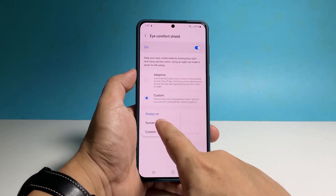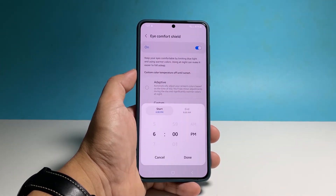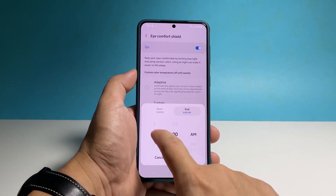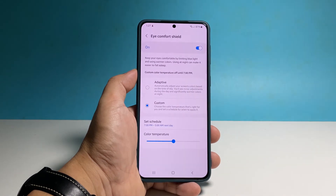To set a specific time, select Custom and then enter the start time and then the end time. Once finished, tap Done to save the changes.